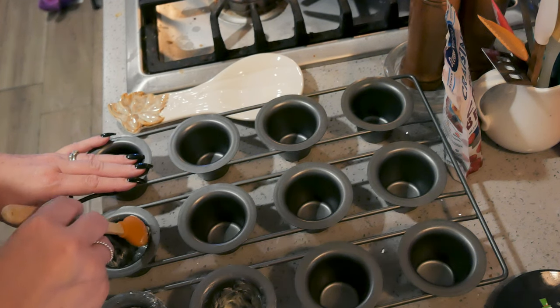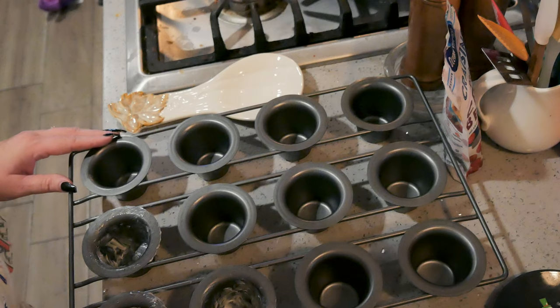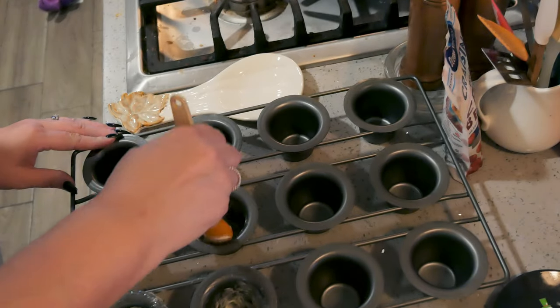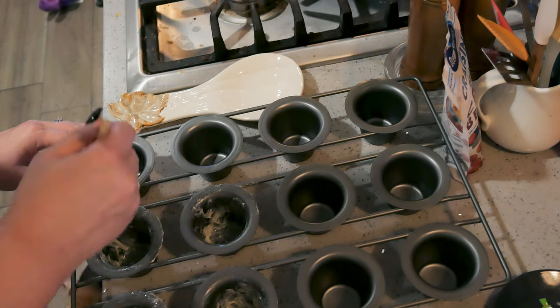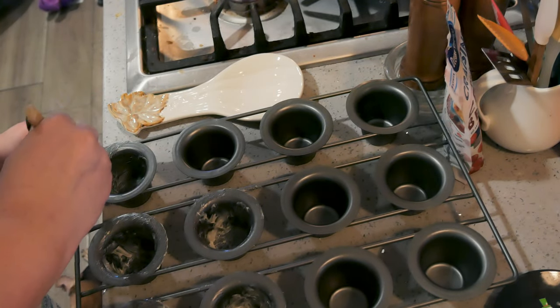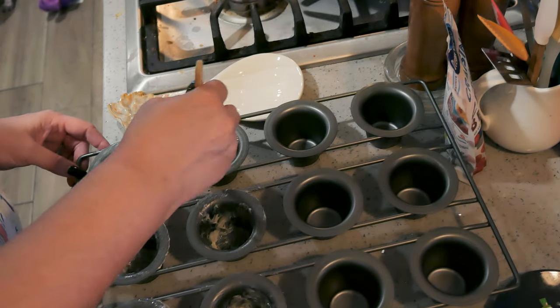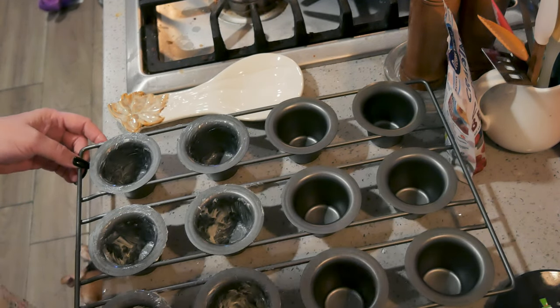I do not put this pan in the oven at 450 first. I just set it at 350, which I have just done — it's coming up to temperature. I'll put the batter in and then put them in the oven. It works just fine this way and avoids that extra step. It does give it a good head start the other way, but this works just fine.